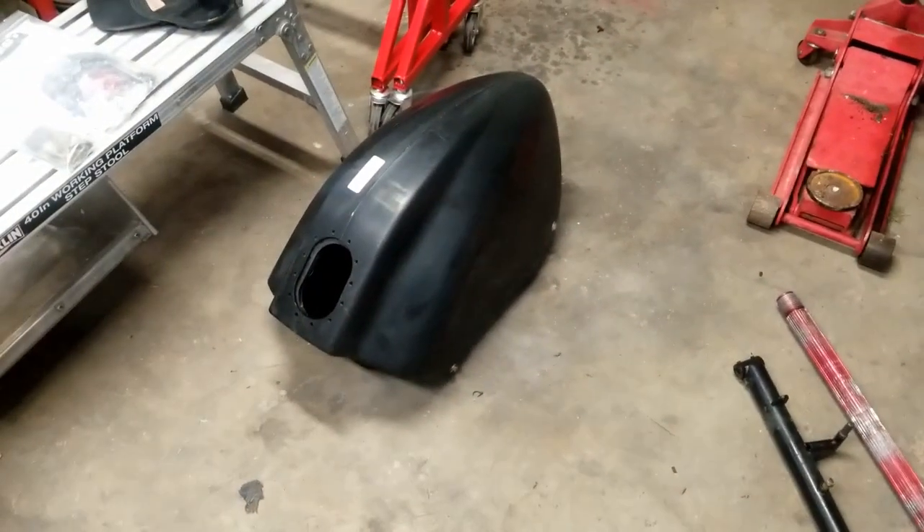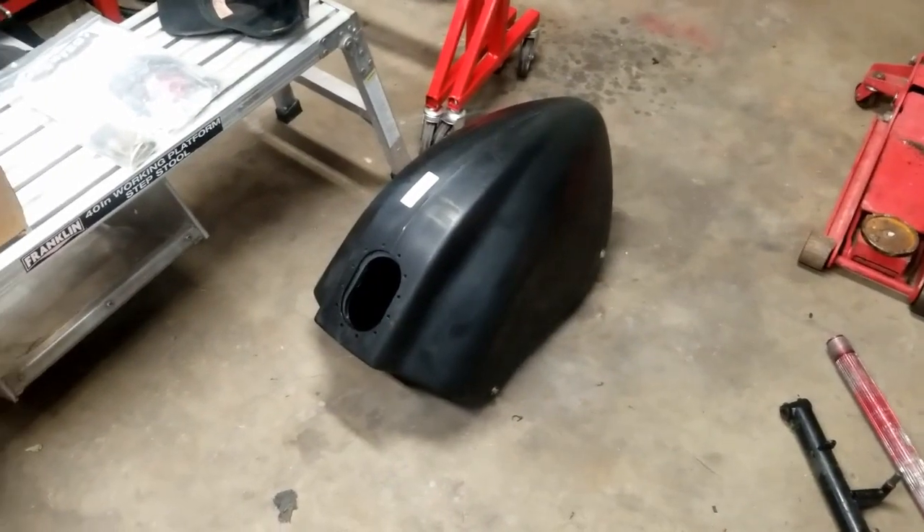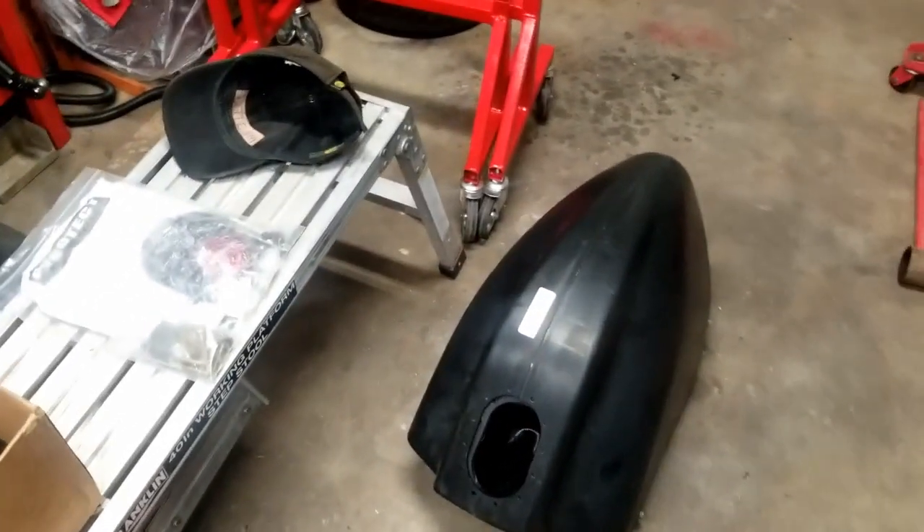Got a new fuel cell from Hyper South. Brad hooked it up, I got bolts for it, it's pretty much already assembled. Gonna put the top plate and the cap on it and we'll be good to go.